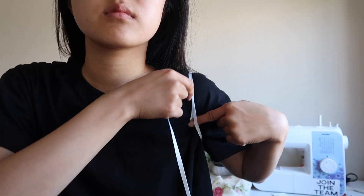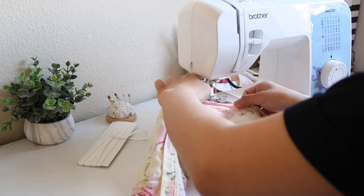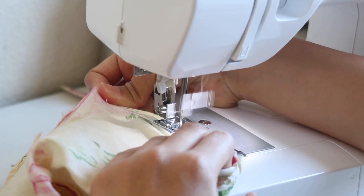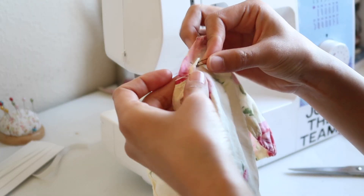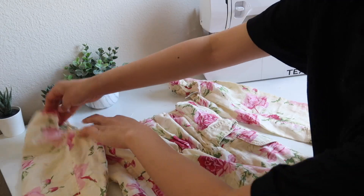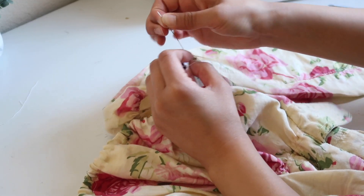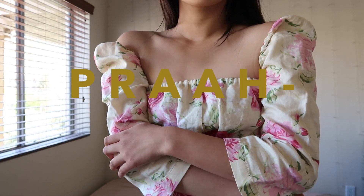Okay, so for the sleeves, I measured my shoulder and armpit area. Then I used the same technique as the centerpiece — fold it, do a straight stitch, then run a safety pin with an elastic attached to make that rouging effect again. Look at that stretch! Then I attached the two sleeves to the armpit area of the centerpiece with a simple hand stitch. Here is progress, my friends — this is what you call progress.